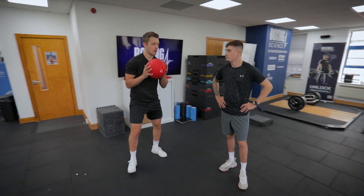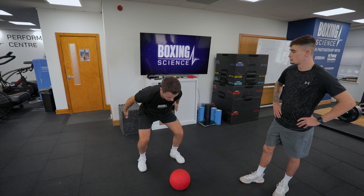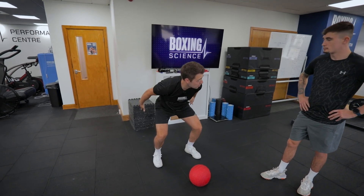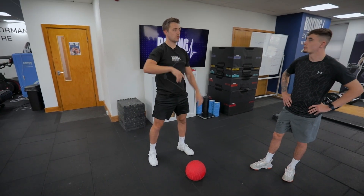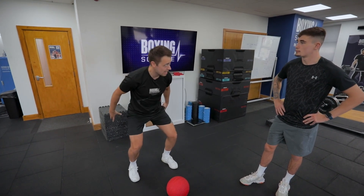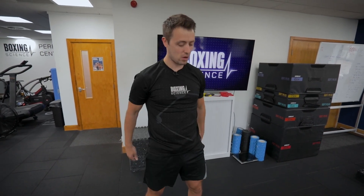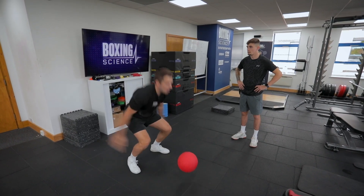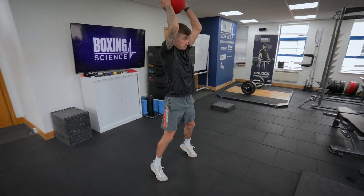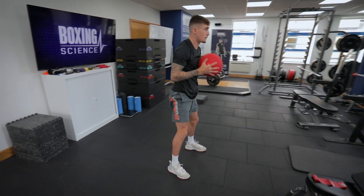Grab the med ball starting from the chest position, coming up onto your toes, slamming down, and getting into that bottom of the counter movement jump position, then driving up. The med ball slam — the weight coming down and the speed you're coming down at will increase the amount of force you're putting through the floor, then you've got to drive up out of that hole. Once your toes drive down, drop and drive.